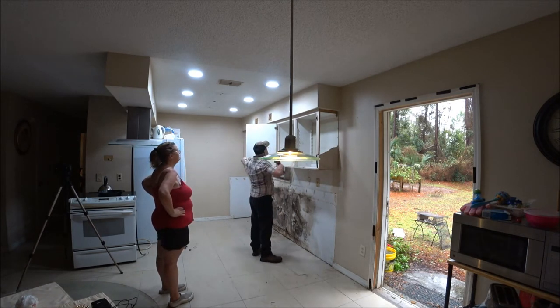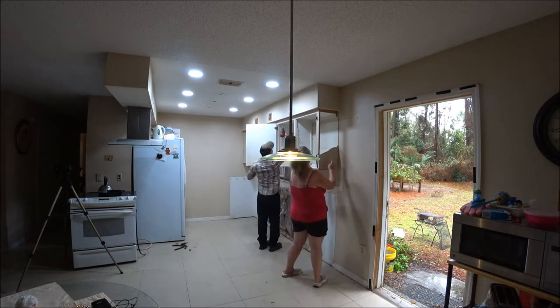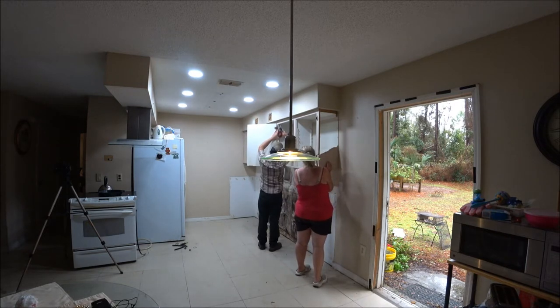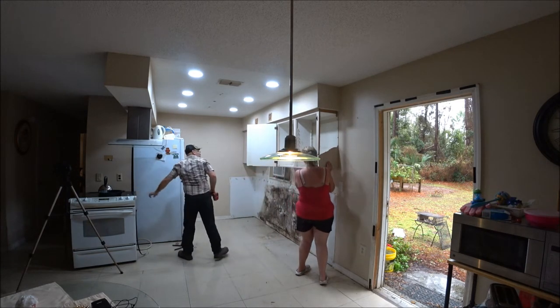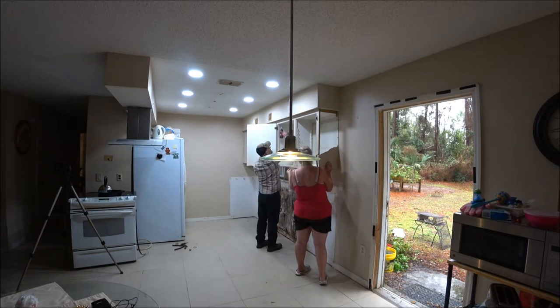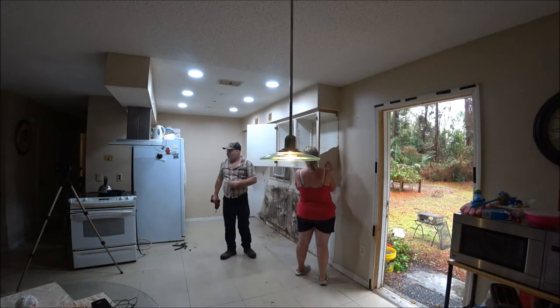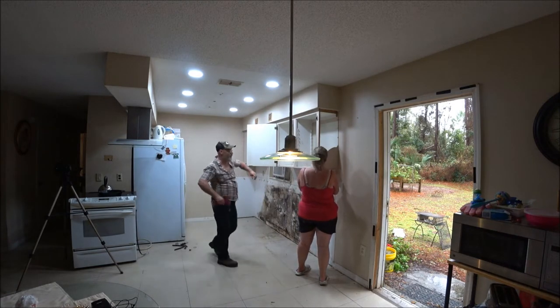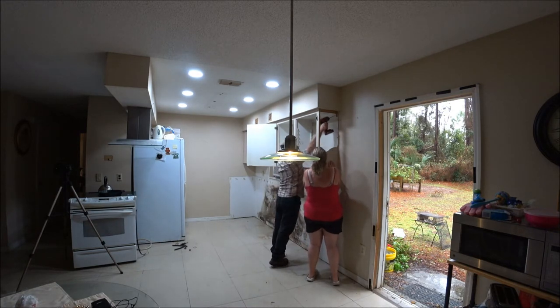We're getting close. It's clear. Can you just grab on the stuff? No. Where are you going to leave? Don't knock. Come on, here. Alright. Ready? Are you ready? I hope so. Are you ready? Yes.